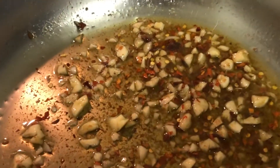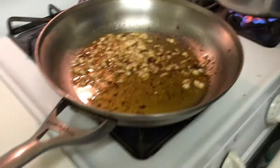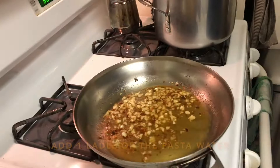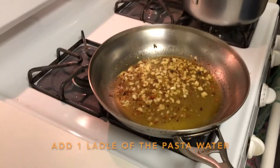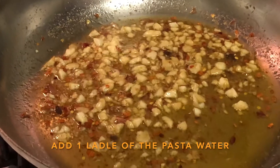The pasta is gonna be done so we're gonna heat the oil up a little bit — nice. I'm just gonna drop it down a sec to put this on here.